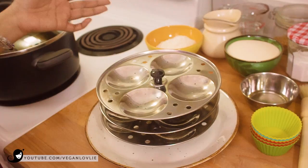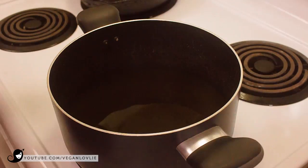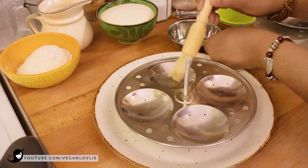So first of all, before we start the preparation, I'm going to put some water in a pan here. This is where we are going to steam the idli, so I'm going to turn this on so that it starts to heat up. Now I'm going to grease the idli mould. You just take the trays out and you can use any oil — I'm using coconut oil — so just lightly grease each cavity.